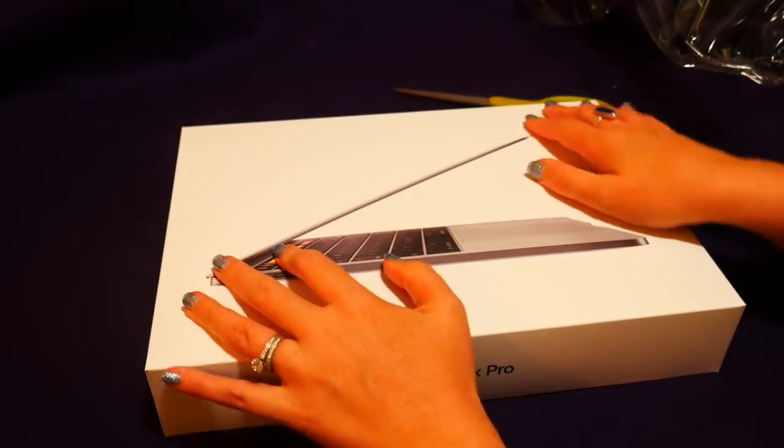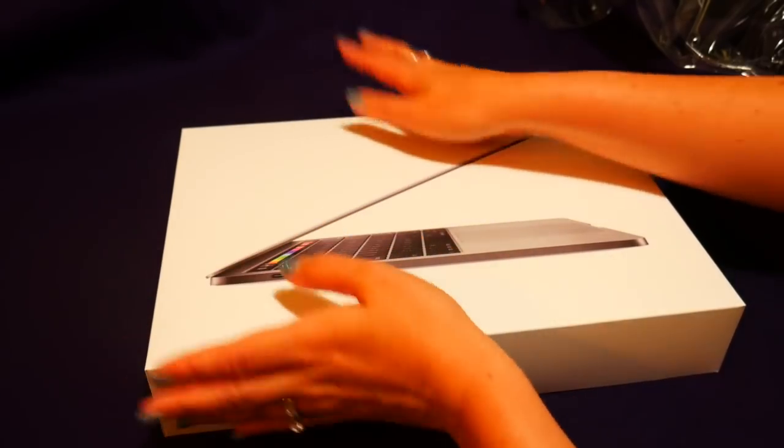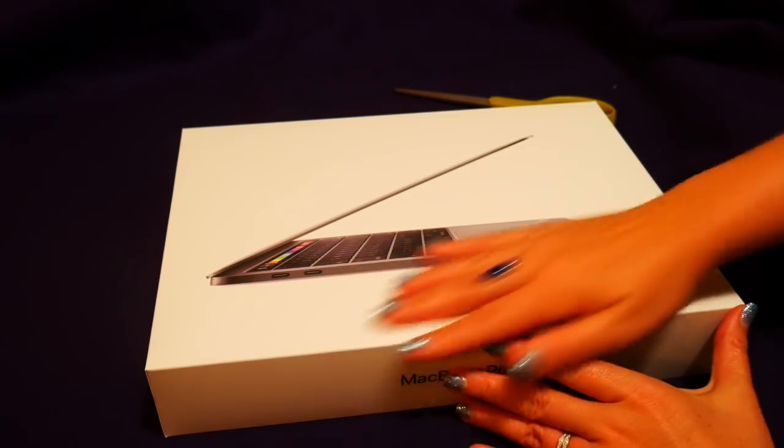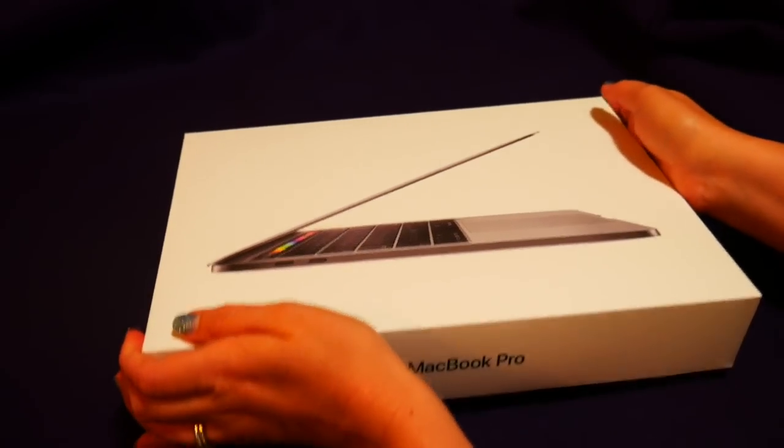I love the way that this box feels. Let's open it up.